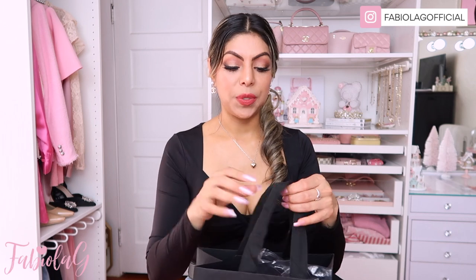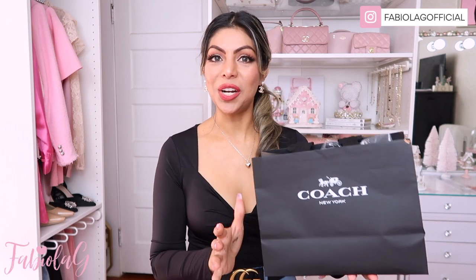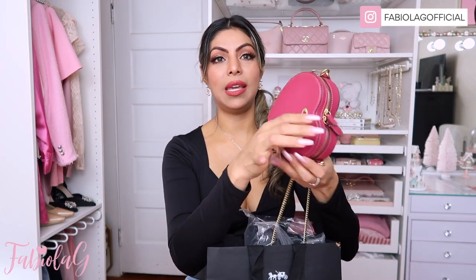Today I am back with one of my favorite kinds of videos to film — I have an unboxing on a new handbag that I recently got a couple days ago, and I am beyond excited. I saw it online and fell in love with it immediately. I was debating between two colors, so I decided to go in store to look at them, since sometimes they look a little different in person. I'm so glad I went in person because I ended up switching my mind.